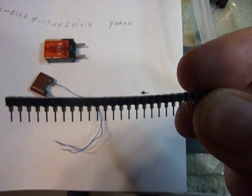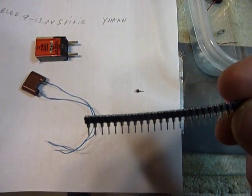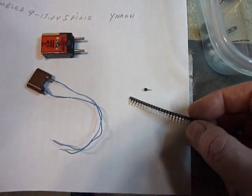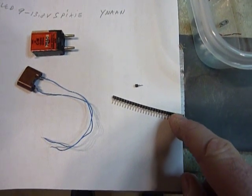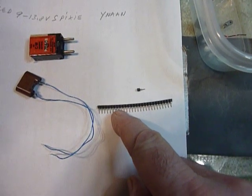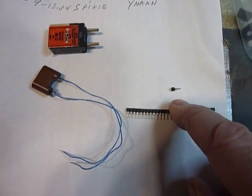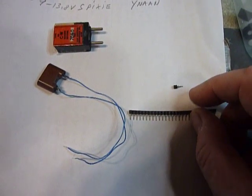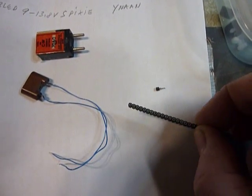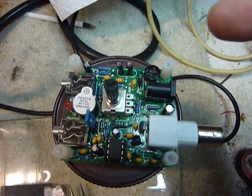You notice this is the way those sockets come. If you work on ICs too — what if you need a socket for a round IC? You can't find those anywhere, but you can make them out of these. I can't tell you exactly where to get those; I got them at a hamfest. I'm sure they are available at Mouser or Digikey — they're IC socket pins in a strip and they're actually round, which is really nice.